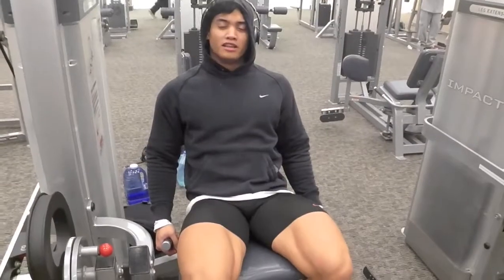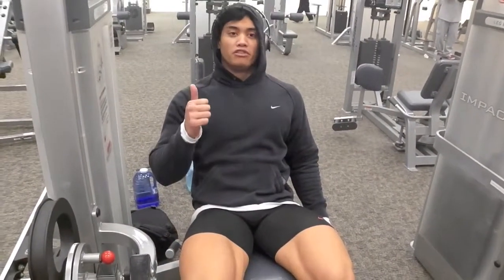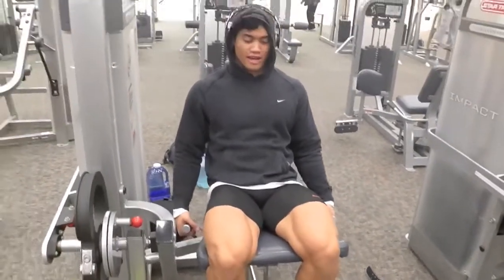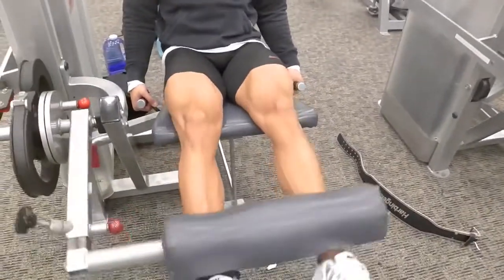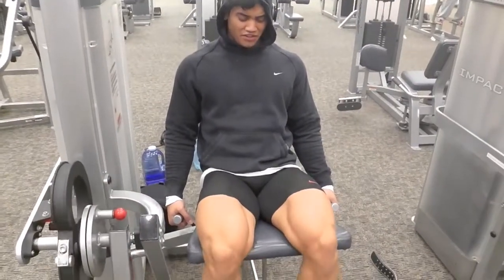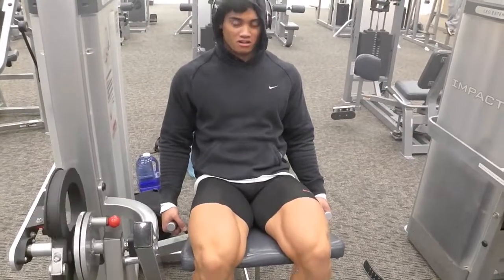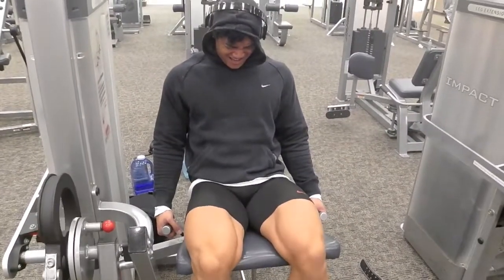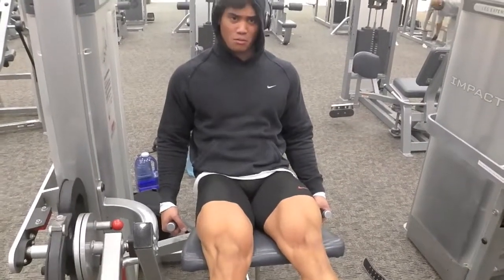Alright guys, end of the workout — leg extensions, nothing too heavy. Feel every rep. It's so easy just to go through the motions on these. Control it: up, squeeze, down. Leave your ego at the door — you don't need to impress anyone. Just going to finish off with these. Squeeze every rep, the number doesn't matter. Just go. When it starts to burn and you can't do any more, you need one more.